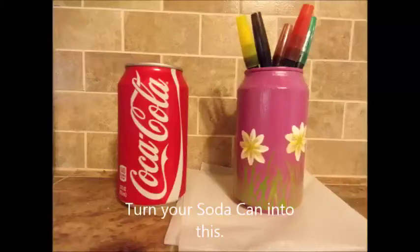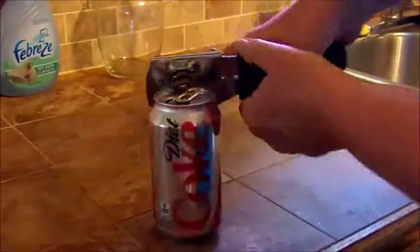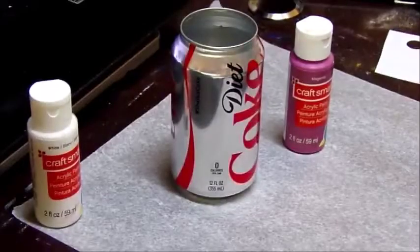Hey everyone, today we're going to turn this soda can into a cup holder or a planter. First you'll need your empty can and a manual can opener. This will cut the top off and leave nice smooth edges, so you're not having to cut your can with a knife and cut yourself.